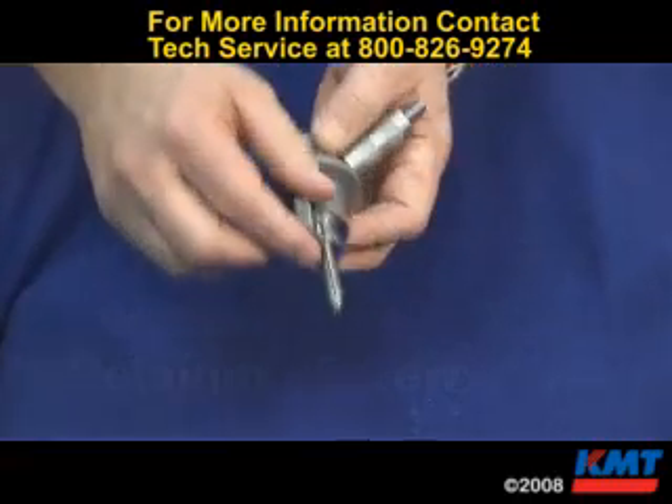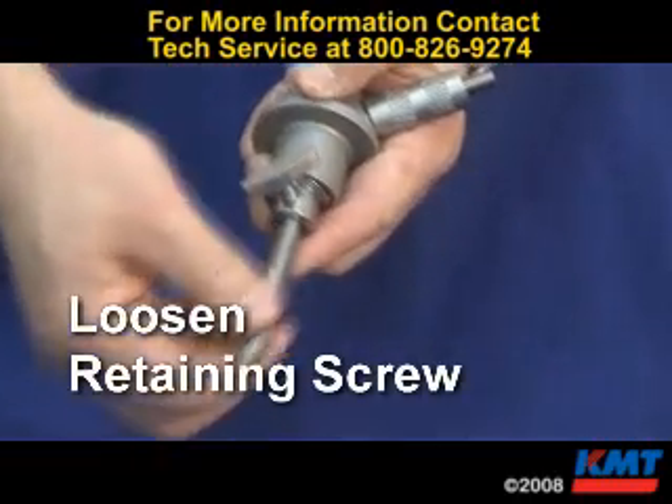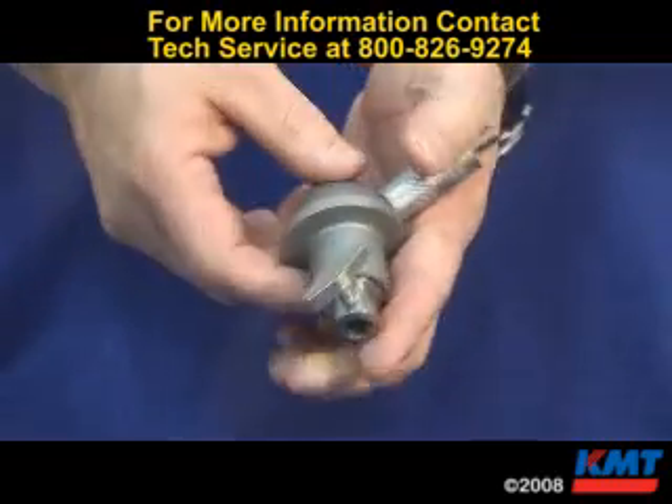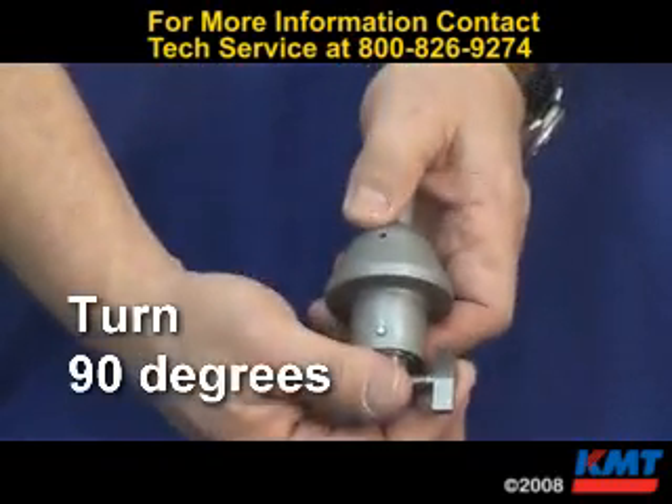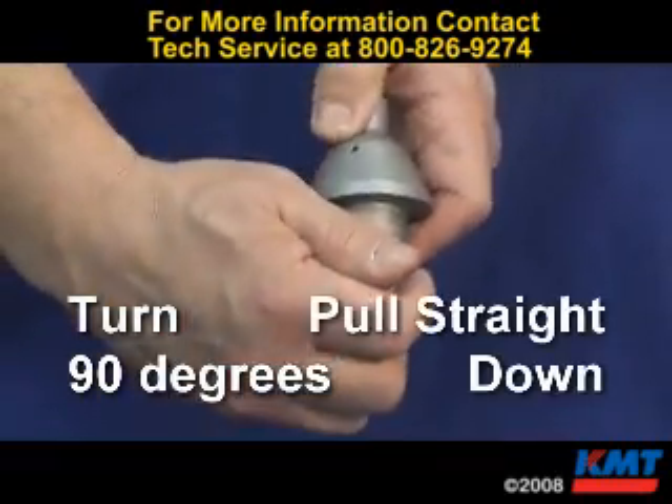To remove the focusing tube, loosen up the retaining screw. To remove the body from the cap assembly, turn it 90 degrees and pull straight down.